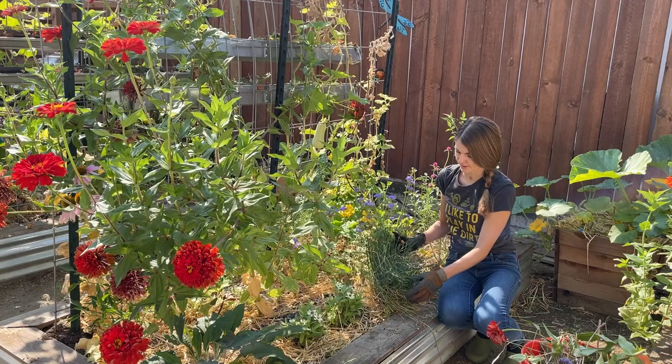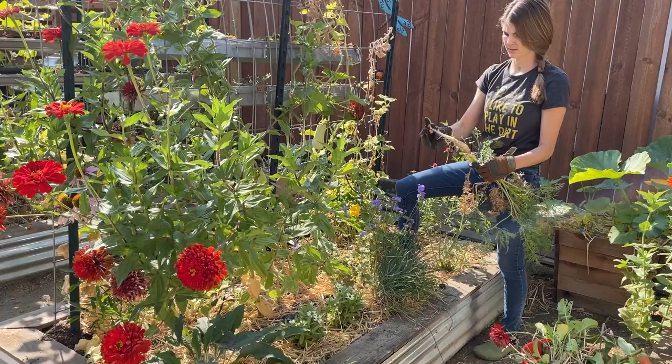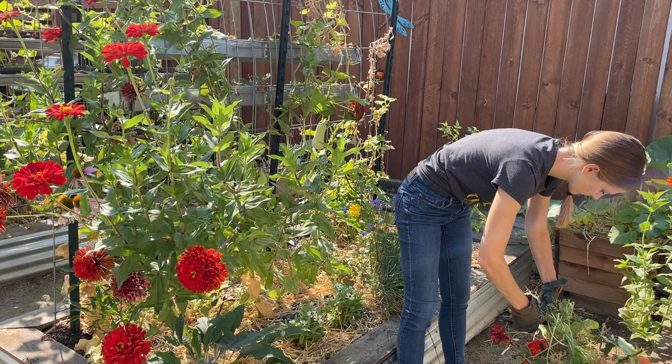While I'm in here, I decided to give this a haircut. Like any herb, the more you trim it and cut it, it just stimulates new growth. Oh, there's a carrot we forgot about! I think we planted these in the spring or over the winter.